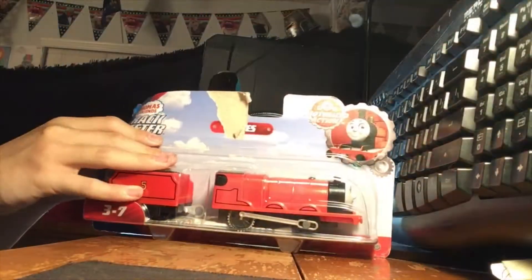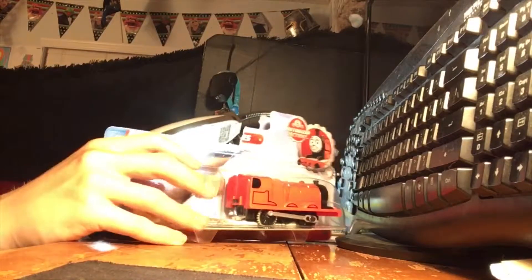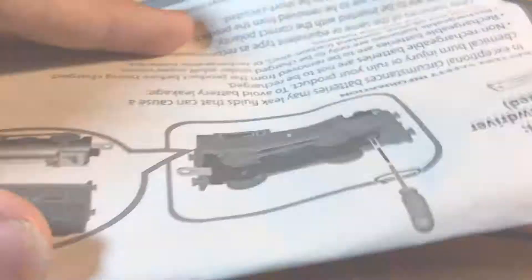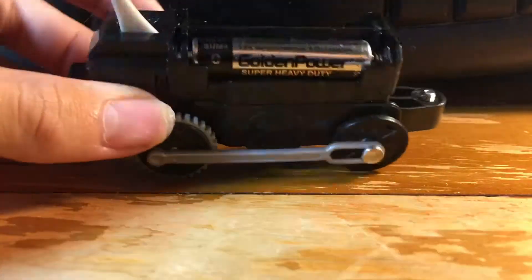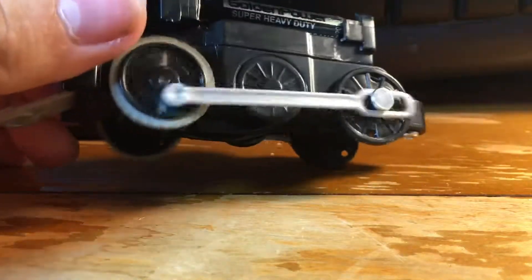So right now let's go ahead and get James out of his little package. You've got this little paper which just tells you how to install batteries. I am terribly sorry for de-wheeling you James but it was for a good purpose just to give you some power — not Steam, but these little AAA batteries. Just install your two AAA batteries up here on the top and then flip his little switch to make sure that he works.